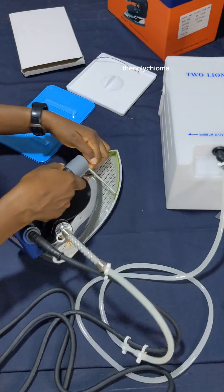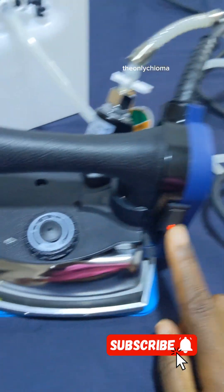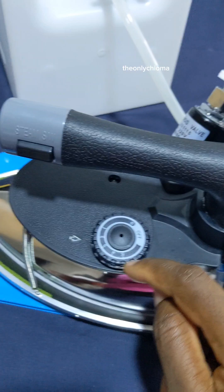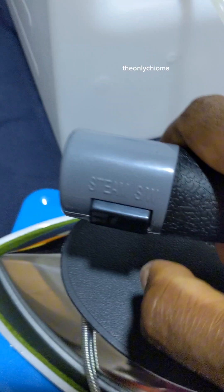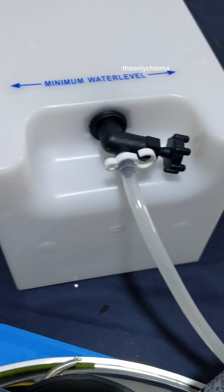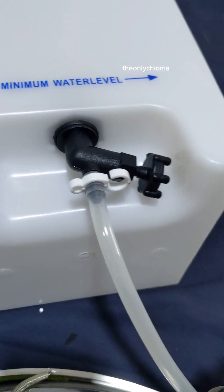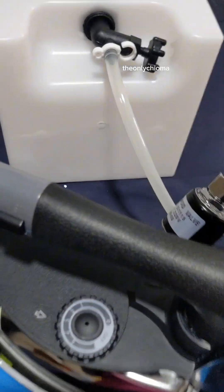After you plug your iron to power, this is the switch where you turn it on, and you can regulate the heat level from one up to five — one is the least hot and five is the hottest. For your steam, this knob is right here, it's even labeled. When your water bucket is connected, if water coming out from your iron is too much, tighten this knob; if it's not enough, loosen it so you get the right amount of steam.